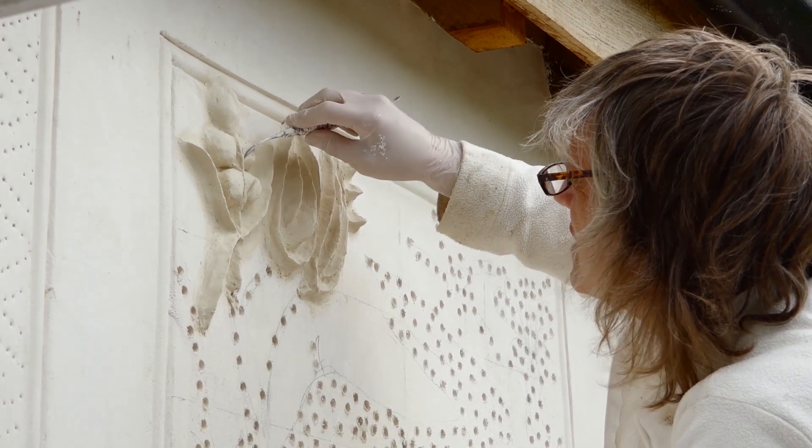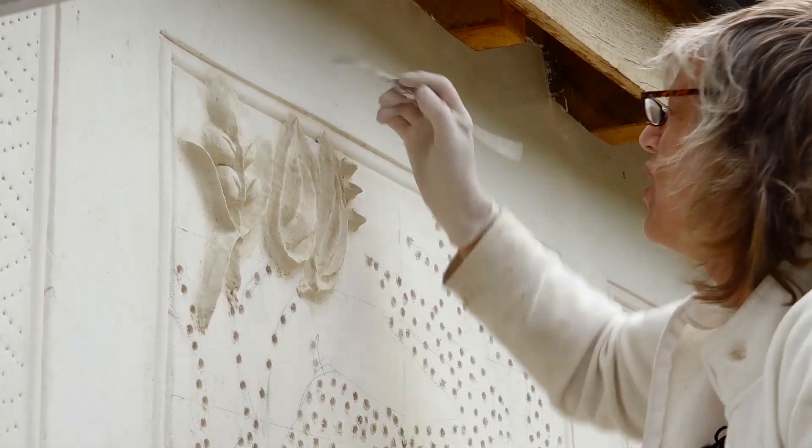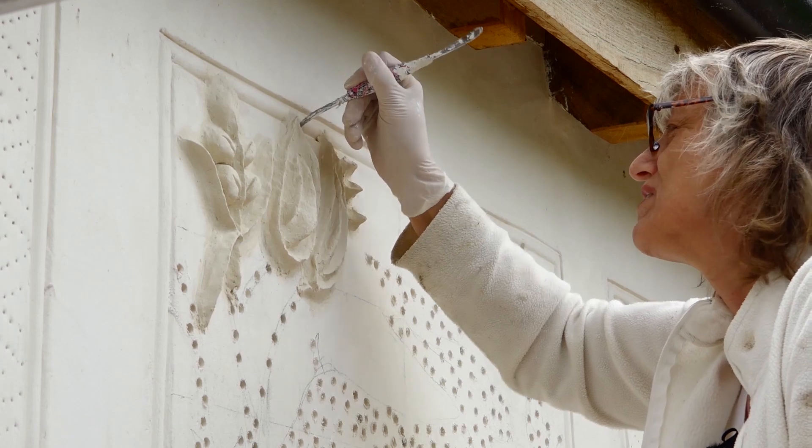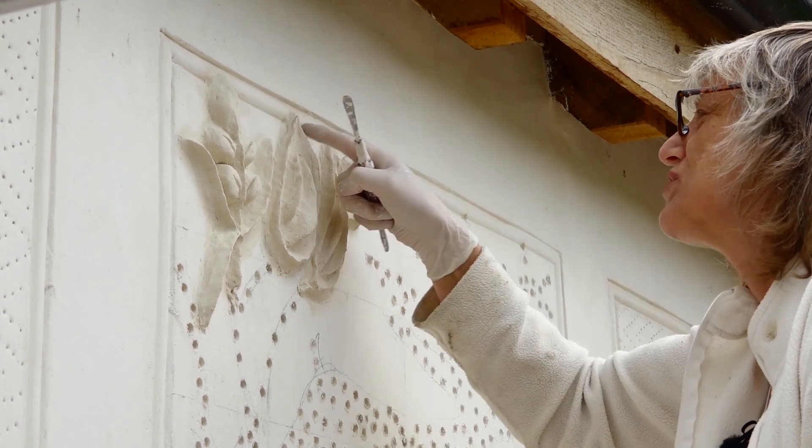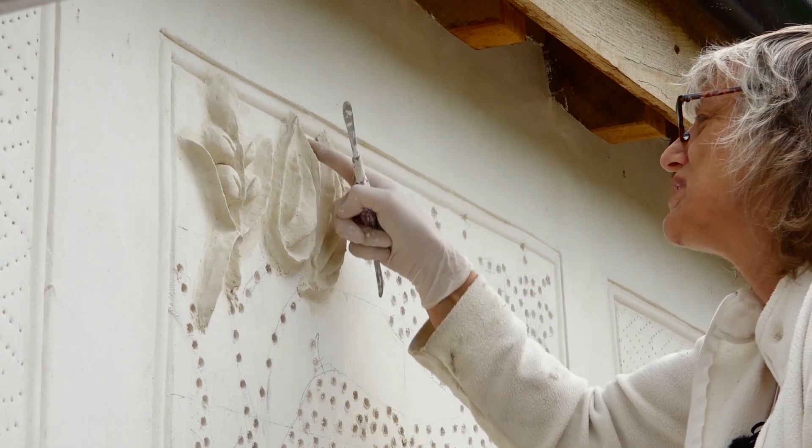I'm putting an incised line into the sort of fruity bit to give it a bit more detail. And that's the sort of thing that gradually you work through.